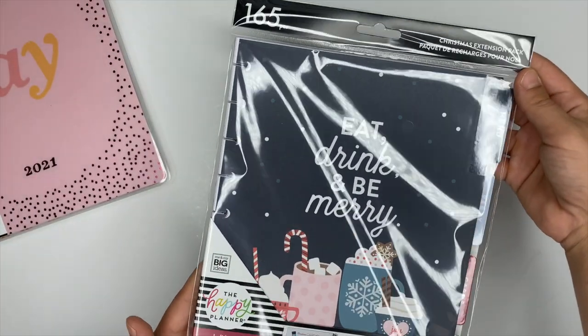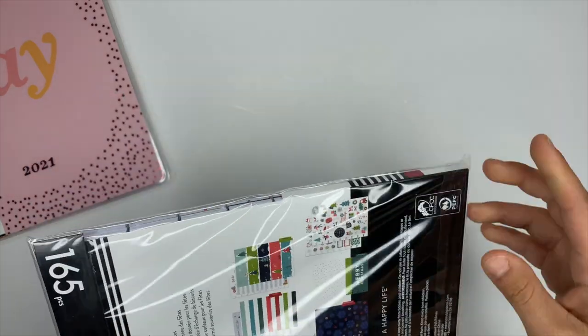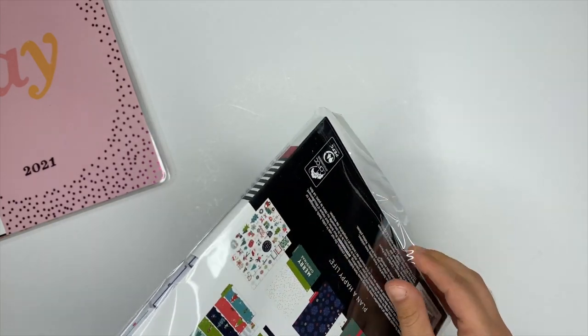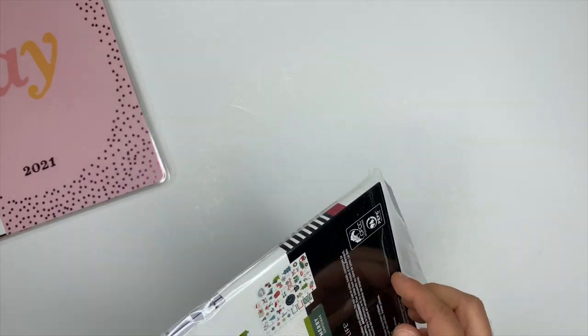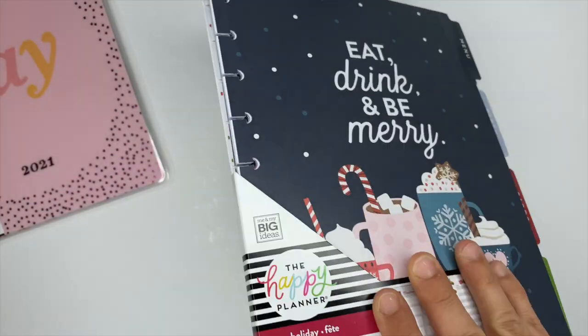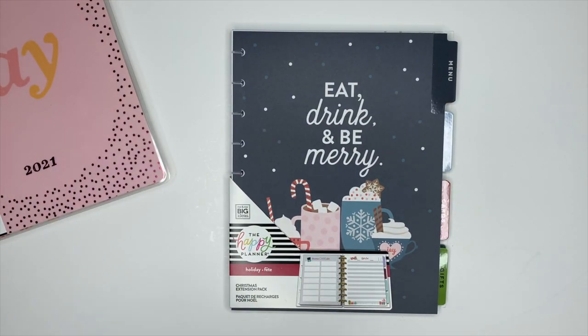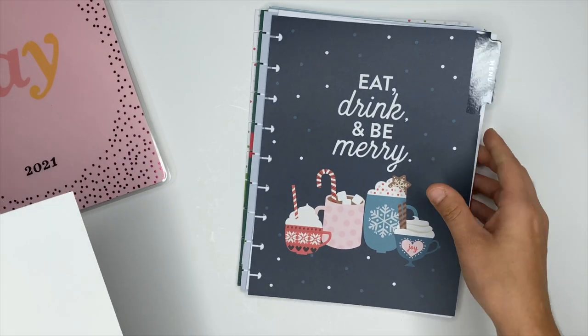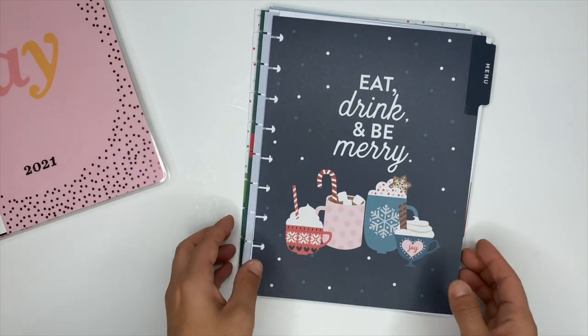Next up we're going to check out the Christmas extension pack. If you're wanting to get your hands on this, you can get it at the Happy Planner website as well as Joann's. I've already decided this thing — as well as that companion pack — is definitely going on a set of discs for Christmas. It's going to go with me while I shop and get prepped for Christmas. I am so excited — this thing is gorgeous.